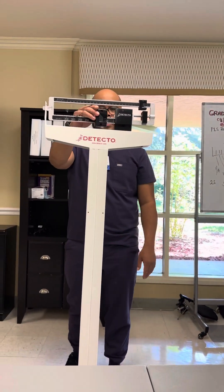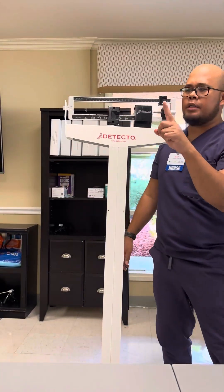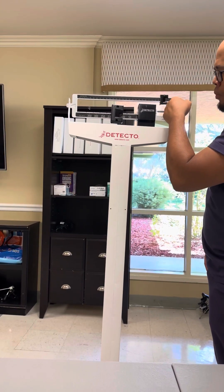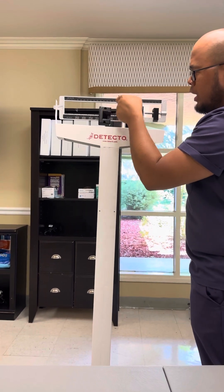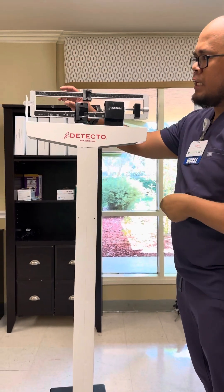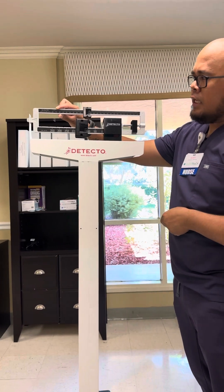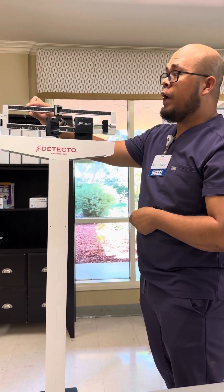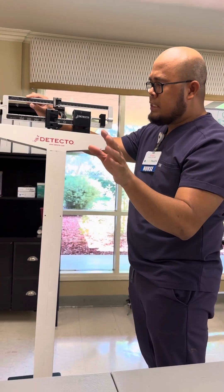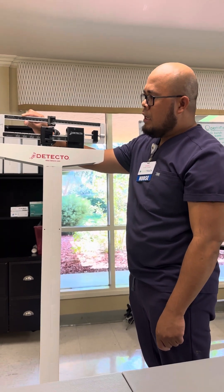So this is it right here. First, move it to 100, and then use your pointing finger right here underneath. You don't want to do it any other way. So pointing finger right there. When the weighing scale stops and this one goes to the middle, that indicates the patient's weight. If it's touching the rod, that's not the patient's weight — it should be in the middle.